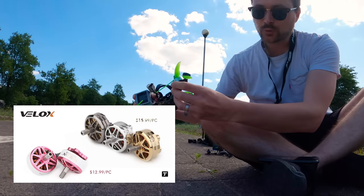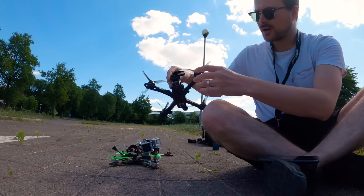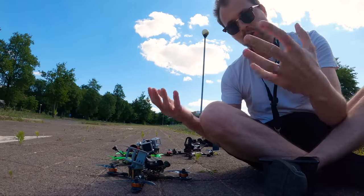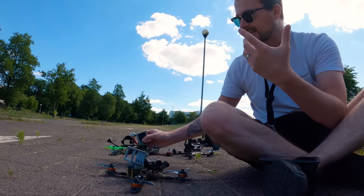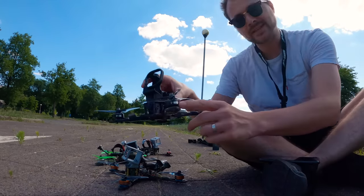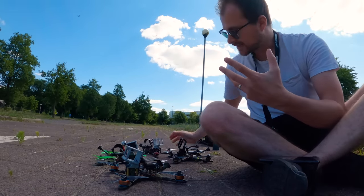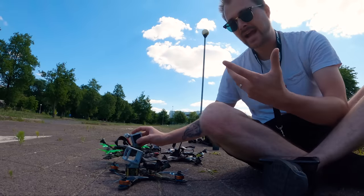I've got my old trusty F60 Pro 3, the Velox 2208 in 1700 kV, the F60 Pro 4, and the Pacer in 2207.5. The Velox series is their cheap budget motors, the Pacer is kind of in between, and then you've got the high-end motors like the F60 Pro 4. I'm a big fan of the Pro 3 — to me it's almost the perfect motor — so we're going to see today which ones make sense and what you should probably buy.